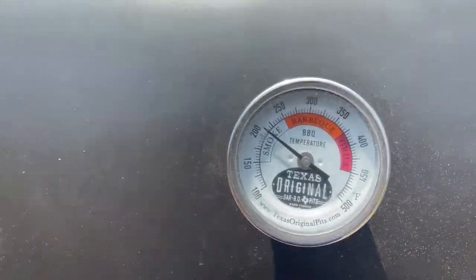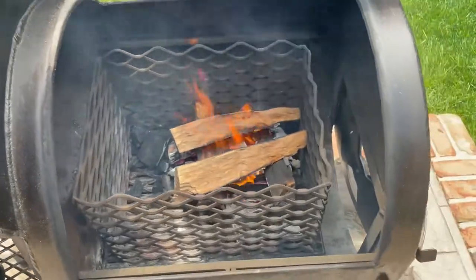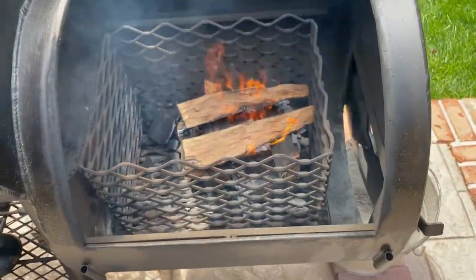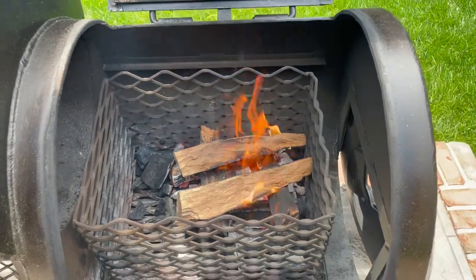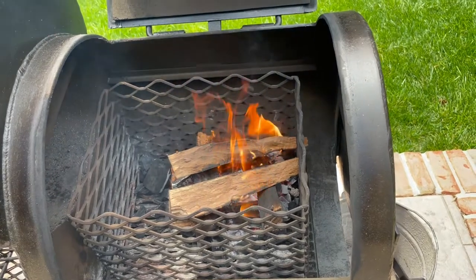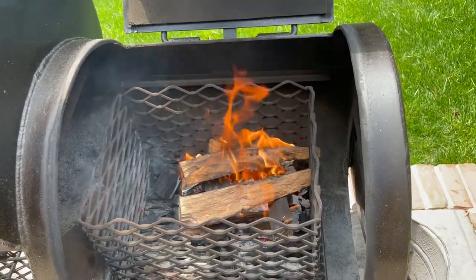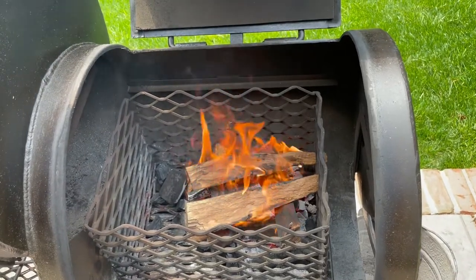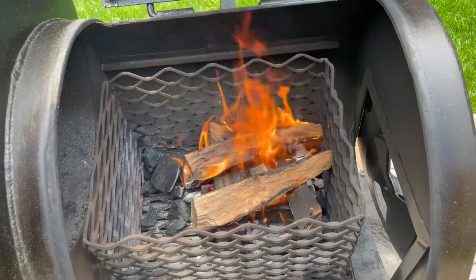You can see both sides of the pit are getting up to temperature. Got a small fire going, a couple of maple splits, also burning some hickory lump. Just want to make sure that the fire is good, then I'll close it down and allow the pit to get up to temp some more.